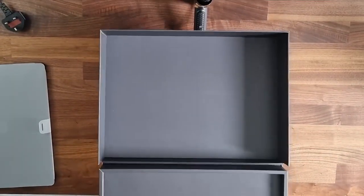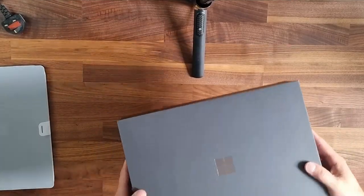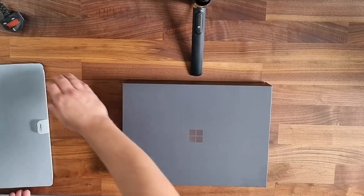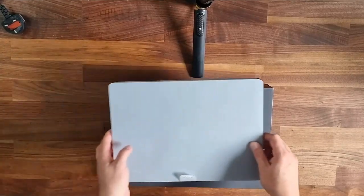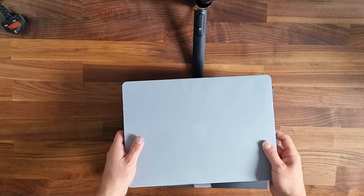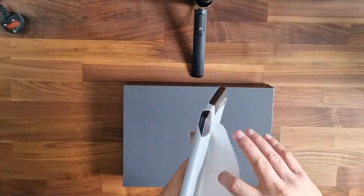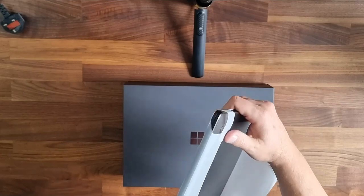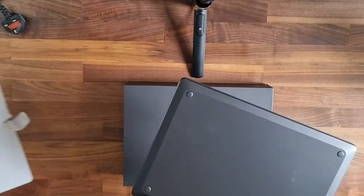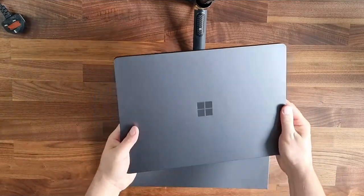That's it, I think. I feel a little bit cheated, but never mind. So this is the laptop — let's see what it looks like. Looks decent to be honest. It's metal, it's a nice color.